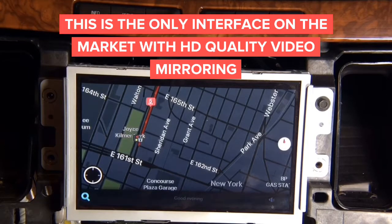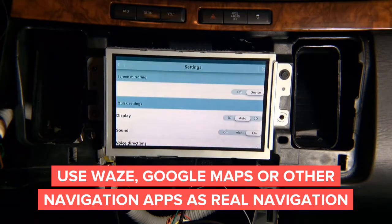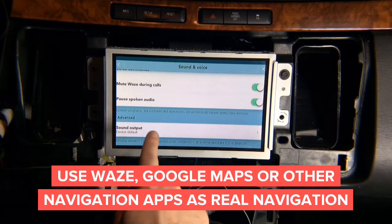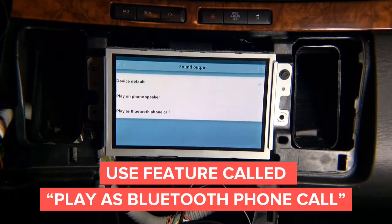Now I want to show you a little trick. If you go into the settings of your Waze, Google Maps, Here Maps, or MapQuest application, you will find a feature. Go into settings, then go to 'Sound and Voice,' then go to the feature called 'Sound Output.' You need the feature called 'Play as Bluetooth phone call.'